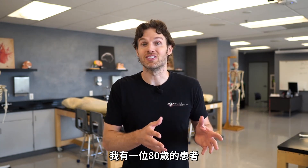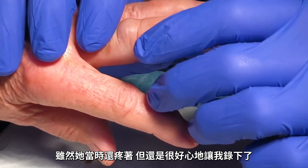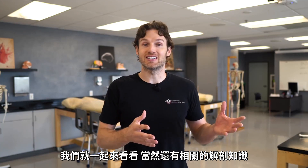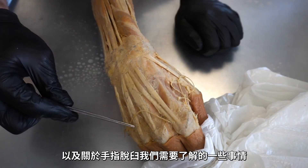Welcome to the Anatomy Lab, everyone. Today, we're going to talk about some of the most commonly dislocated joints in the human body. The shoulder is definitely up there, but right next to that are the fingers. I had an 80-year-old patient who dislocated one of her fingers, and in all of her pain, she was kind enough to let me record me popping it back into place. We'll let you see that and discuss some of the relevant anatomy and other things you need to consider when it comes to finger dislocation.